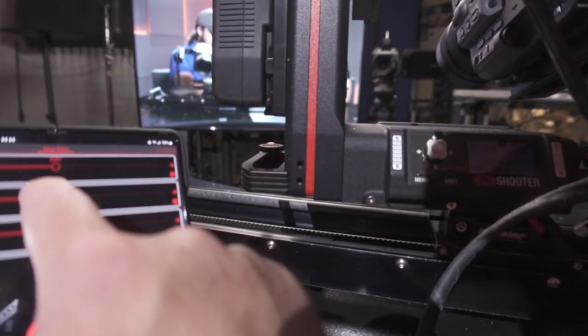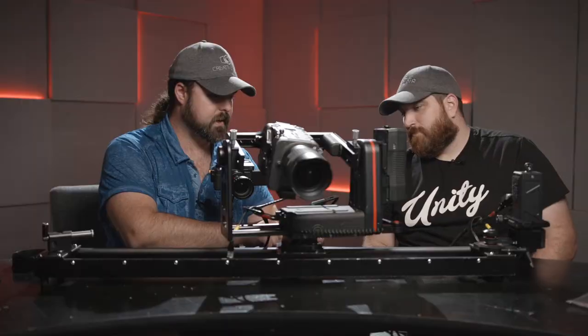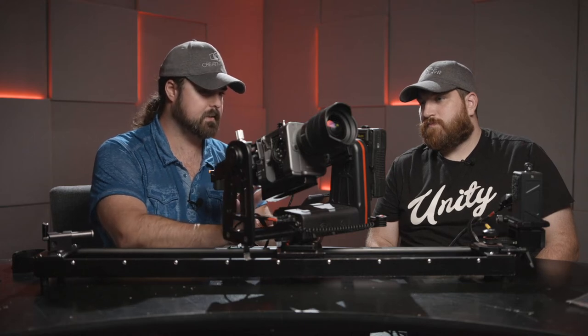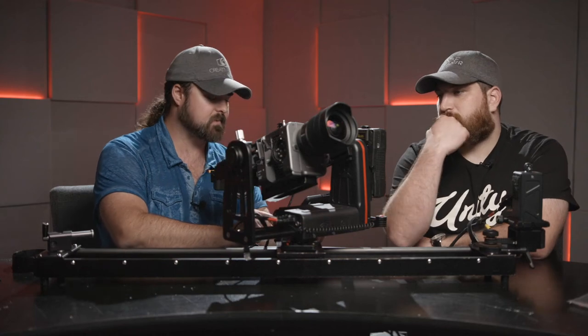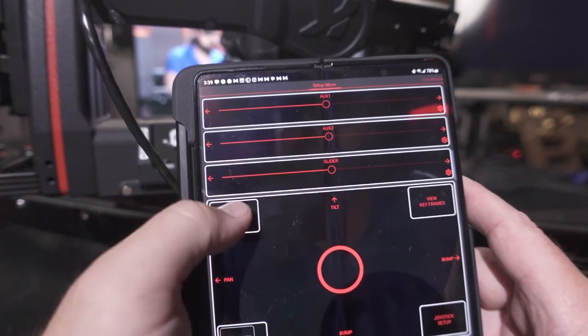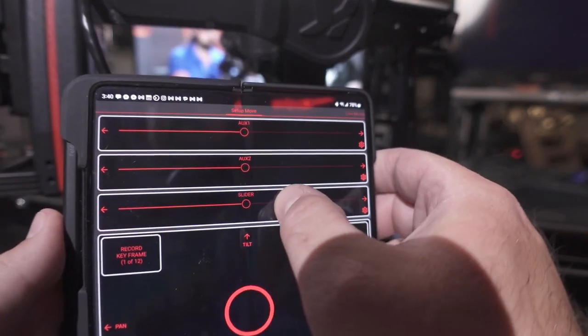In Manual Move, Aux 2 is currently set to nothing. Here's the slider — let's move the slider over, pan over like that, and tilt up. One thing I'm wary about is accidentally smacking into something, so doing manual moves carefully is still good. Now in the setup it says 'Record keyframe at 0 of 12.' We'll go ahead and record a keyframe there, then slide over this way and pan over a bit.